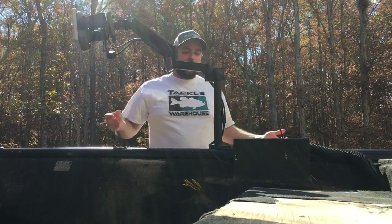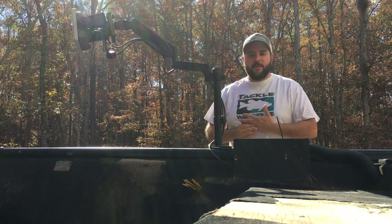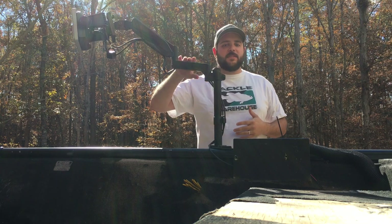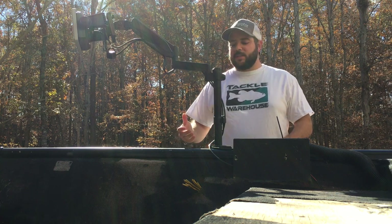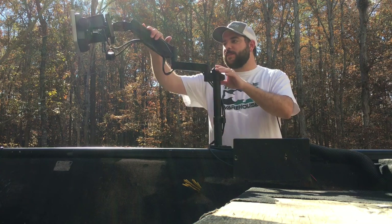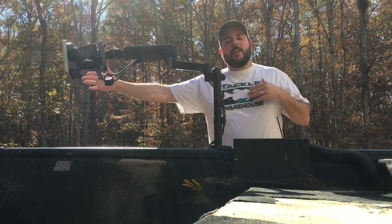This works really well for an electric setup. If you have a boat with an outboard and higher speeds, I don't know that I would do this. But since I'm traveling four miles an hour at max, this works great. It's cheap — about $20 for a mount like this. I chose this one specifically because it was one of the longer reach ones, and I wanted to get as far as I could.